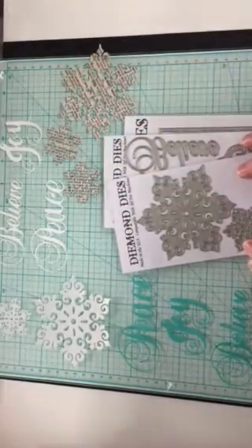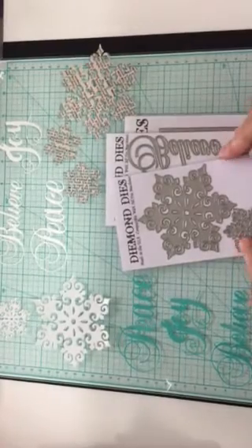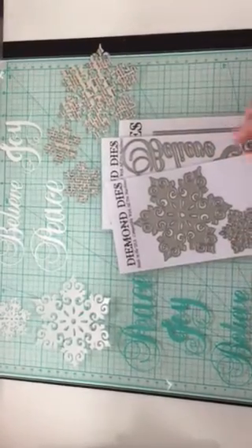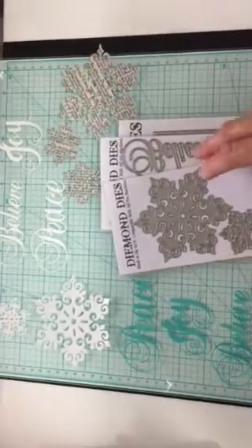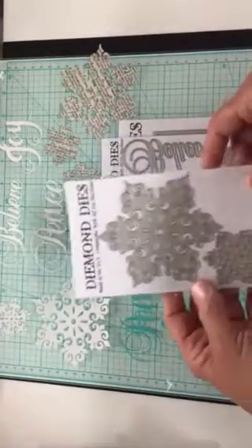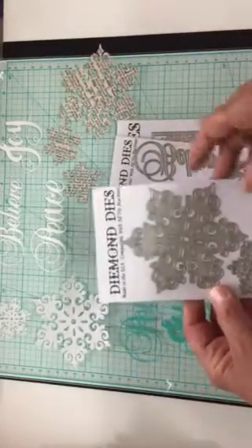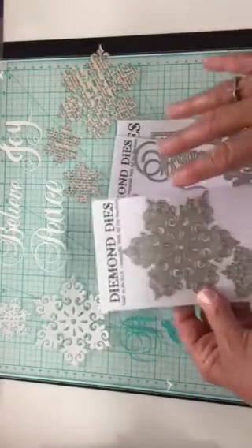Hello everyone, it's Janice here. I am coming on to share the latest die release from Diamond Dies. These were designed by Christina, who is Crafty Paws here on YouTube.